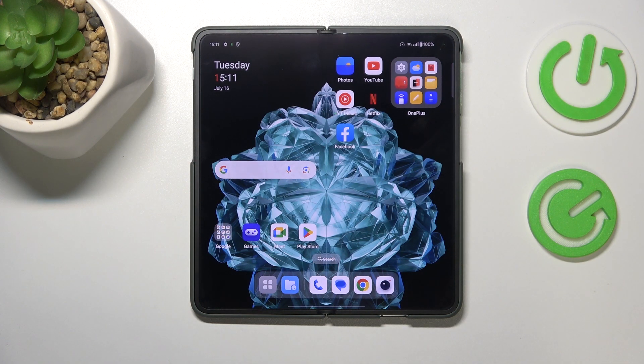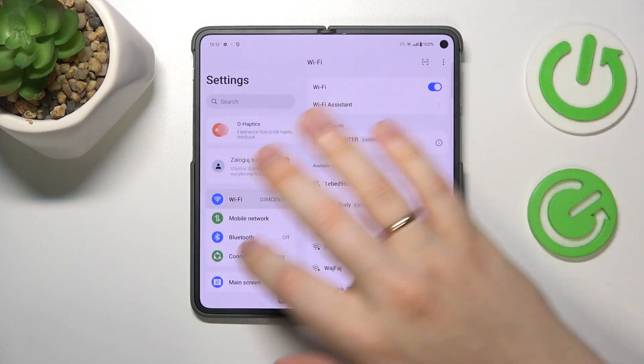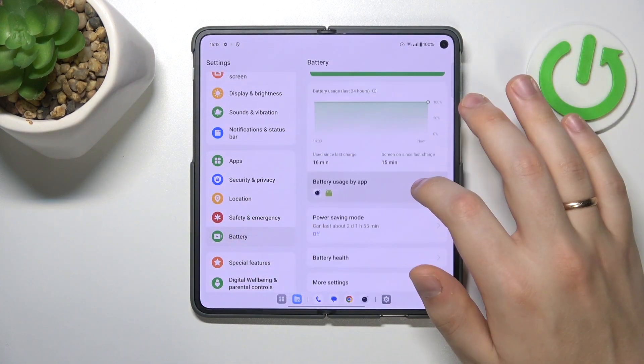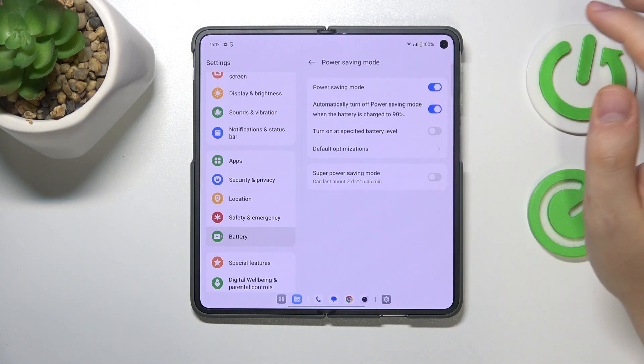If overheating has already happened and you'd like to fix it, you can help your phone cool down faster. First, launch the Settings app, then enter the Battery category and begin by switching on Power Saving Mode.